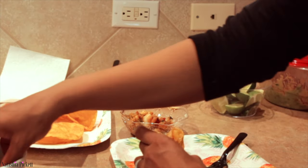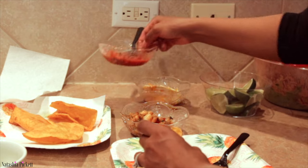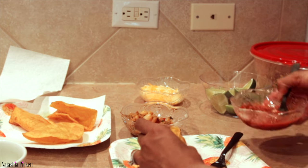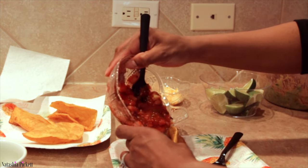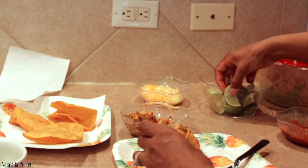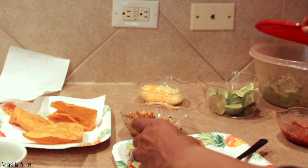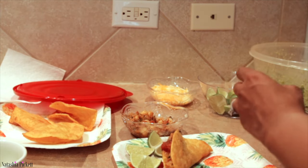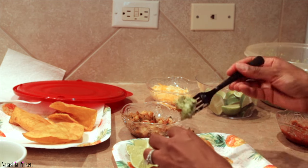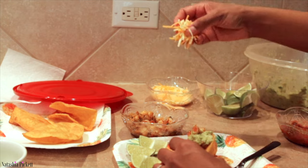I'm gonna add a little bit of green onions, adding some salsa. I'm gonna put some limes on the side. Let's do guacamole as well — remember my guacamole is spicy — and then Mexican cheese on top.